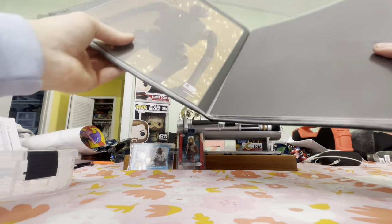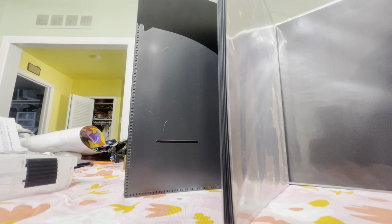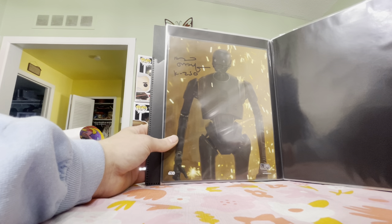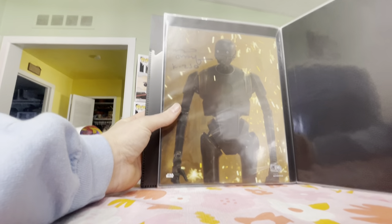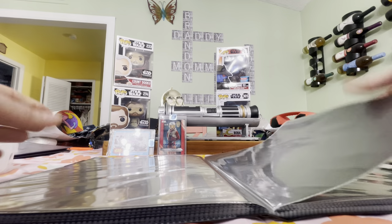Next we're into Rogue One — I think this is my only one. Alan Tudyk as K-2SO. I know SWAU had a signing with Felicity Jones and has inventory on their website. I'm hoping she'll be at Celebration with the Cassian series coming out end of this year. Alan Tudyk might be back too. He signed in black — good pop on the light yellow background. Happy with that one.